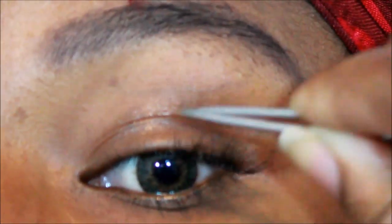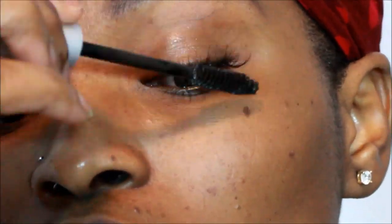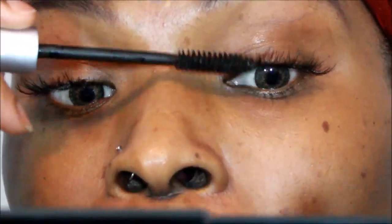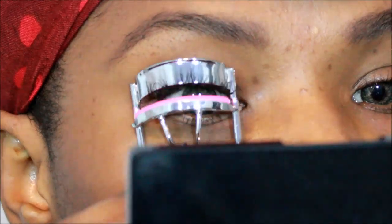One suggestion I'd make is not to put too much glue on — I did thinking it would make it last longer, but it irritated my eye because the glue dries crystallized and hard. So just put a small amount and the lashes will stay. What you're seeing now is me putting some mascara on the lashes, which makes it look more real and deepens the color a bit.